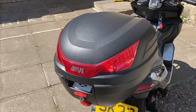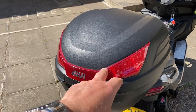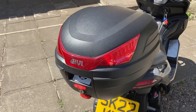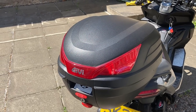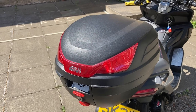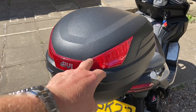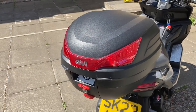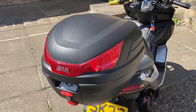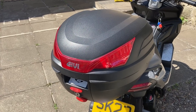I've got the Givi top box on, which I still use every day to keep my work bag in. I'm actually looking at maybe changing this soon and getting one of the aluminium square boxes. Not one of the branded ones that costs £300 or £400, but you can get an unbranded one for about £150 that comes with the plate and everything. The video reviews on YouTube are pretty good, so I'm thinking of getting the metal one at some point. I'll still be able to use the Shad rack, so I don't need to change that.